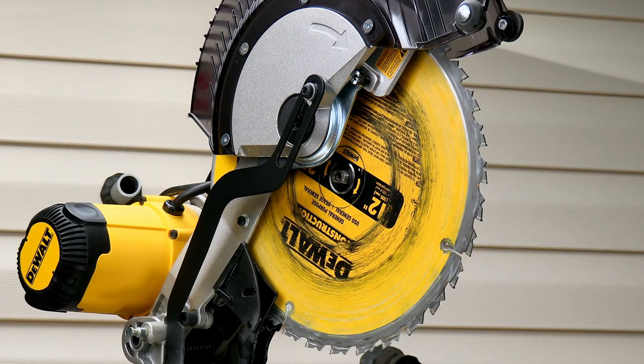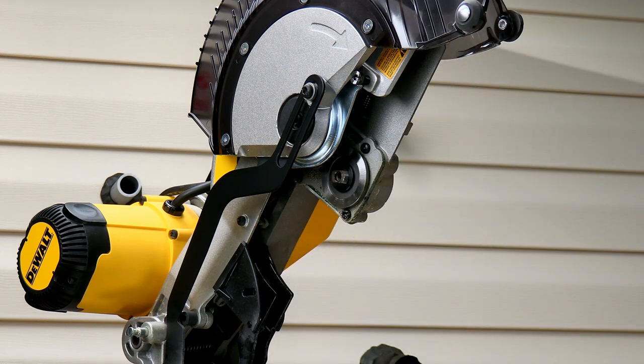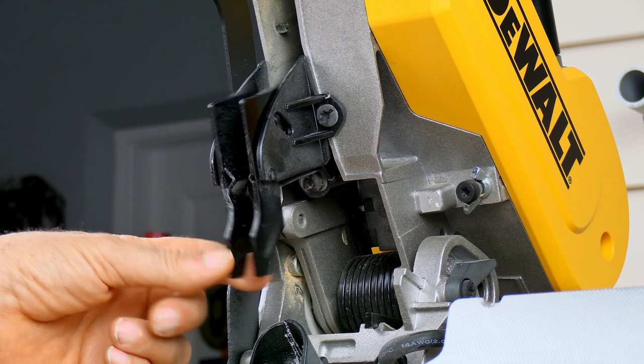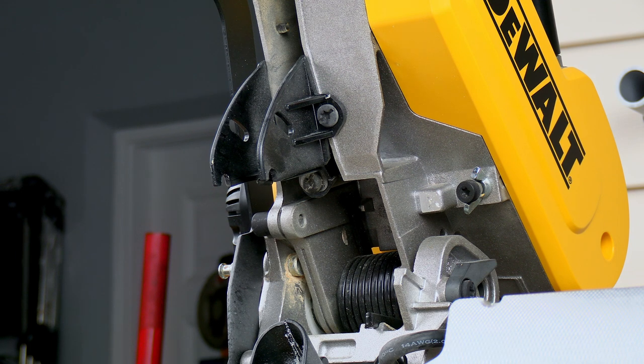Just get this retainer out of the way. Now we can remove our blade — be careful because it's sharp and it'll get you if you're not careful. Here's your Huckleberry right here where the back of the blade would have been. Got to get this out of the way. It's very simple — just squeeze that like so and it comes right out. It's just plastic.